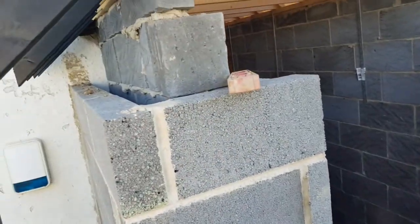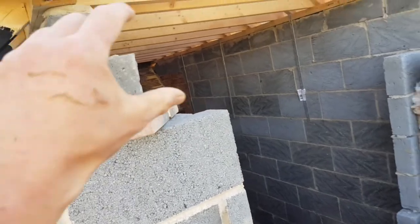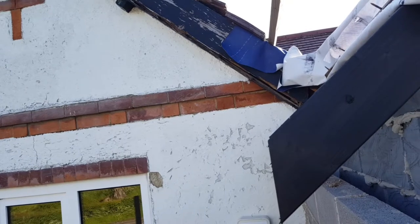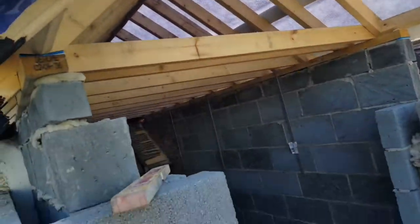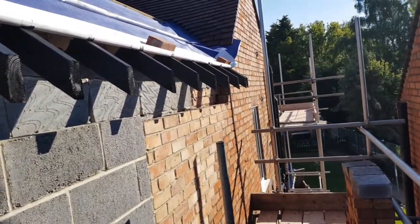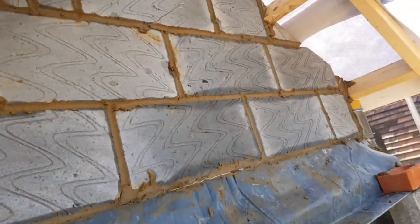This is today's job. We need to put the lintel on here. We've got three courses of pattern going over the lintel - we're not doing soldiers. We're doing a similar pattern to what's on the existing house, but they're imperial bricks, so we're going to do three courses of our 65mm bricks. It's all going to be rendered. Once we've done that, we're going to move on down the side - bit of existing brickwork to put right. So yeah, lots to do.